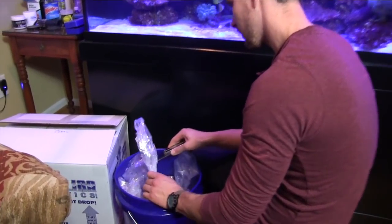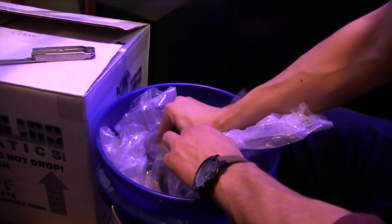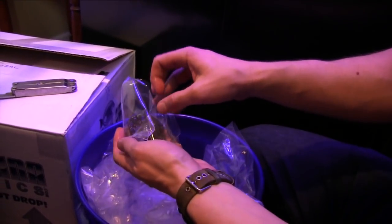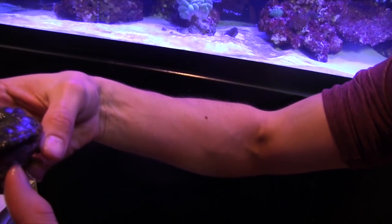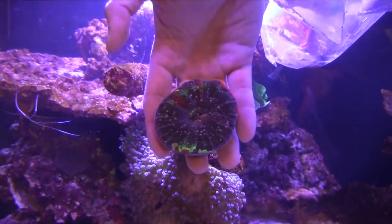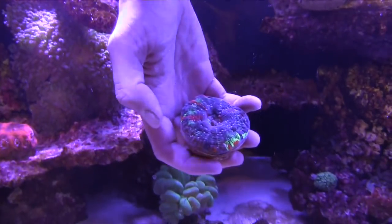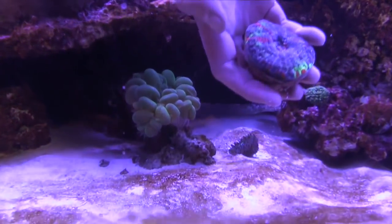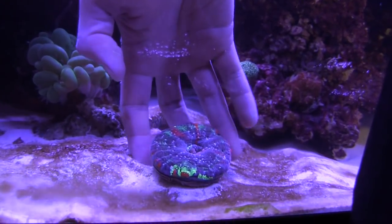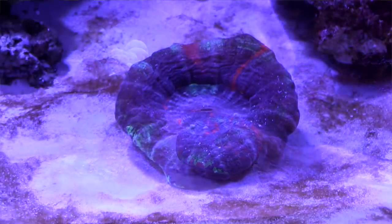I've got a sweet-looking scolemia here. Coming in after those two corals, if that's possible, was this scolemia coral. Not even in the water, you can see all the color coming off of them. This one sports at least three colors with orange and green stripes on a brown background and some speckles in there too. I wanted this coral to be in an obvious place in the aquarium, but I also needed to keep in mind its preference for low to medium lighting and relatively low flow. It's doing great so far.